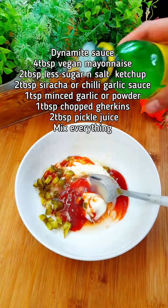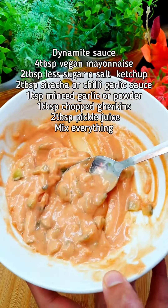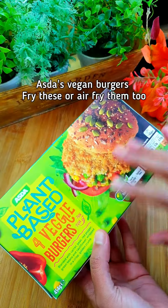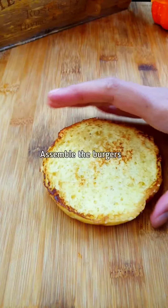Add some lemon juice — that's your dynamite sauce. These are really nice vegan burgers, so I'm going to serve the corn ribs with the burgers. I'm going to defrost these and fry them. So these are done.